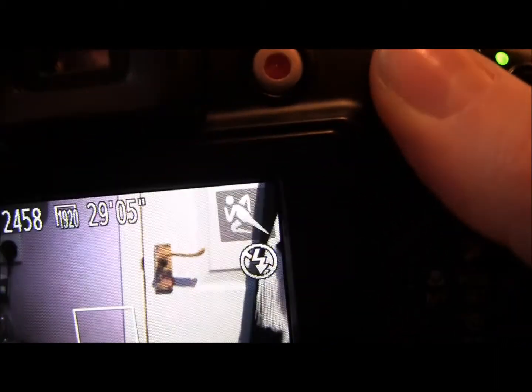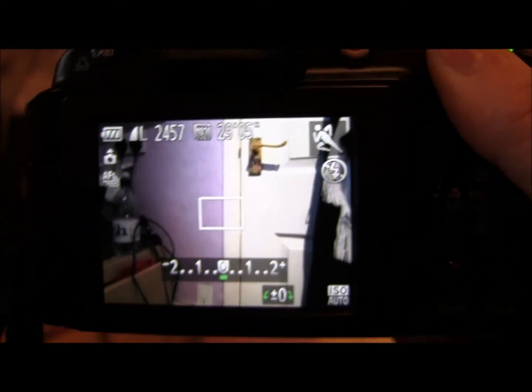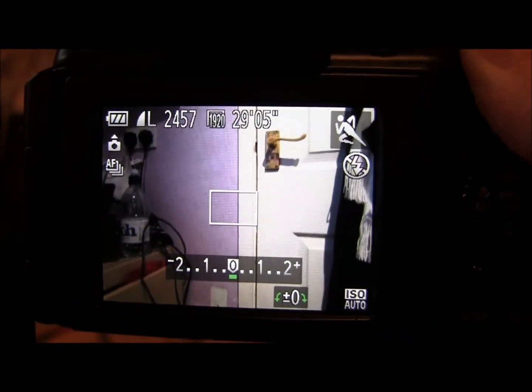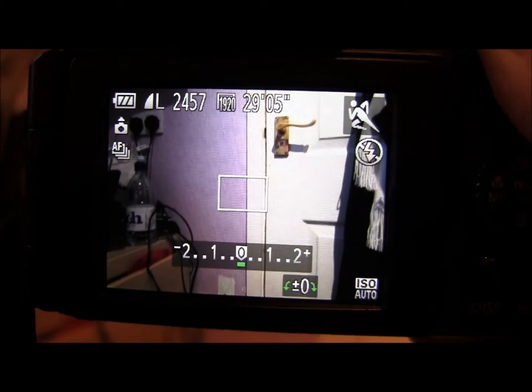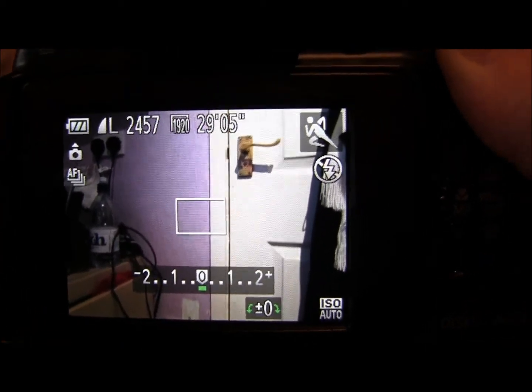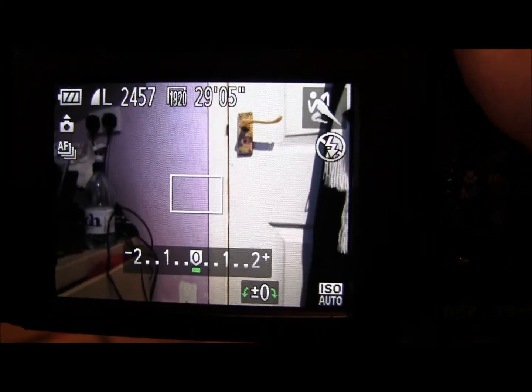You can't use flash in sports mode — this is probably because the flash can't keep up. If you flip up the flash it's still not going to let you use it; it will just take the picture without. This is also why having the exposure adjustment is handy, because without a flash you may find you haven't got enough light, so putting up that exposure is really going to help.